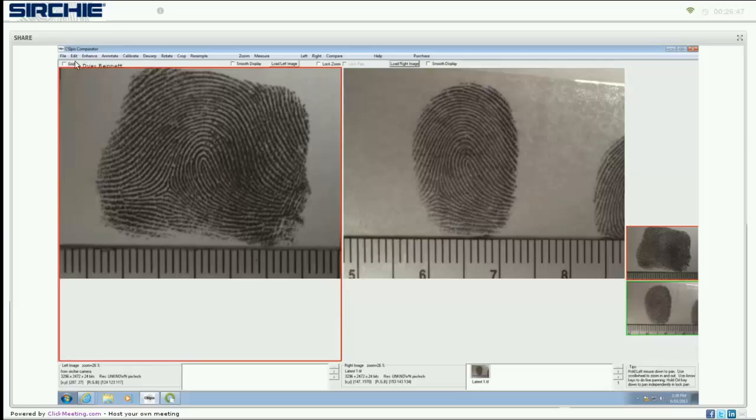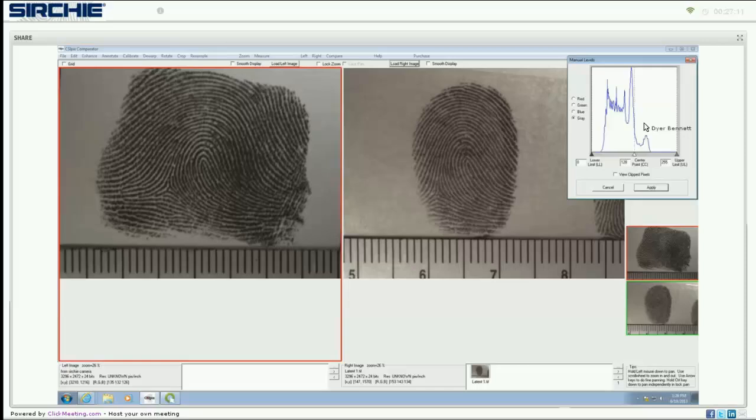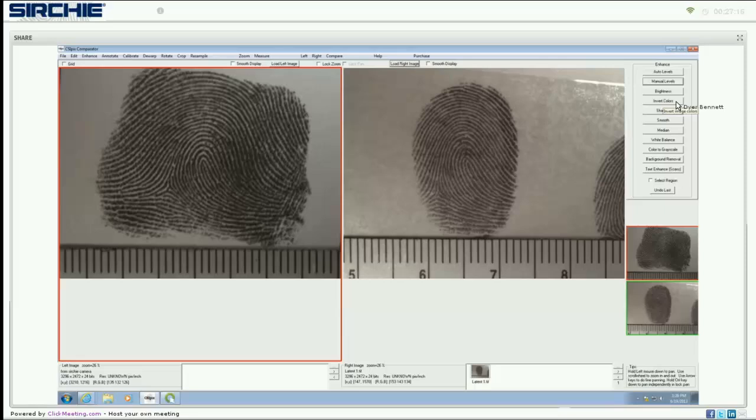The edit functions are typical: undo of last functions and copy to clipboard. Enhancements allow you to do basic photography enhancements similar to Photoshop — you can level (which is a balance function), manually level different colors, adjust brightness, invert colors, sharpen or smooth, apply median balance, white balance, change to grayscale, remove background by eliminating different colors, and enhance text or written elements.